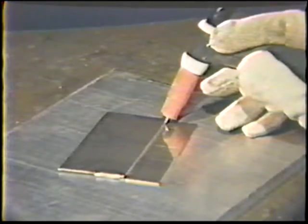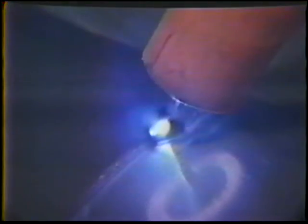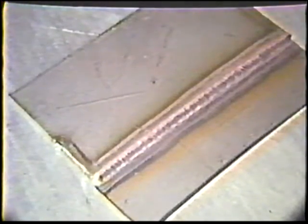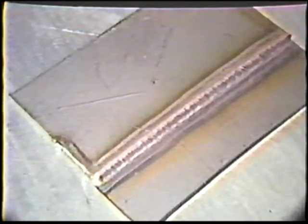Position the torch at the end of the joint with a 70 degree work angle and a 10 degree push travel angle. Start the arc and move along the joint at an even rate, directing the electrode on the top corner of the upper plate. The edge of the plate will be melted down to fuse with the lower plate. The finished bead should show the copper color, be about one electrode diameter wide, and flat to slightly convex.